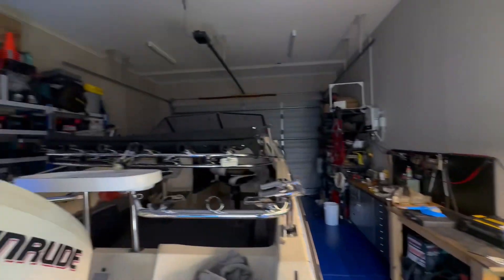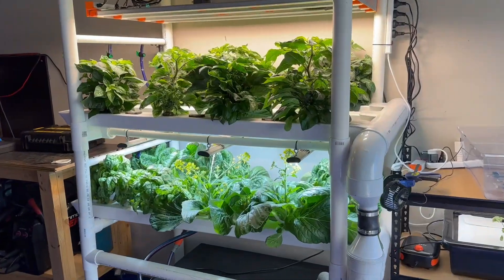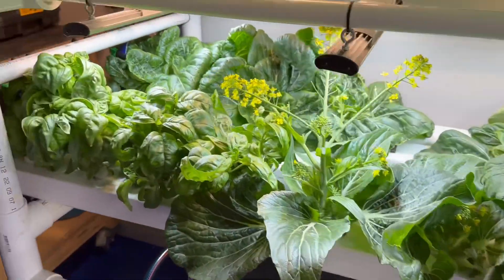G'day, welcome to my garage and this is my garage NFT. In here at the moment I've got a crop of assorted chilies, pak choi and basil.